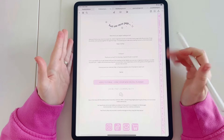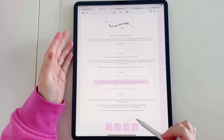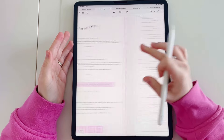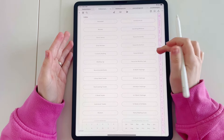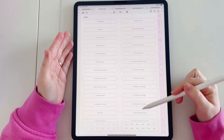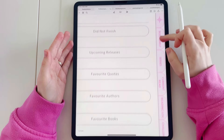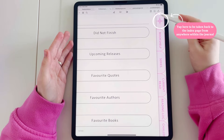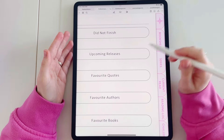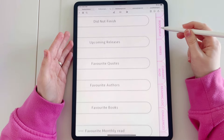Let's get started with what's on the first page. On the welcome page you'll have links to this video, and you also have links at the bottom to contact me via social media or email. Next we come to the index page — all of the pages that are included in this journal are linked on this page. If you look towards the side of the planner, we have all of these tabs which are also hyperlinked, so you can tap those from anywhere in the planner and it will take you to that page.